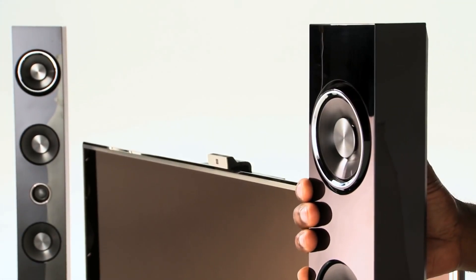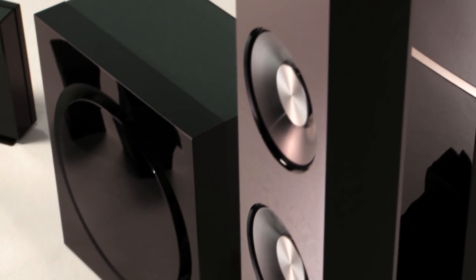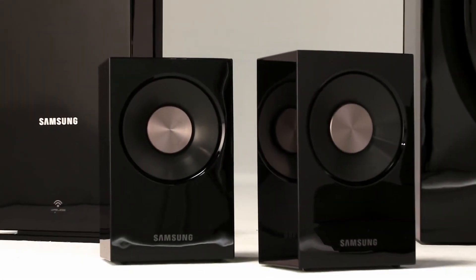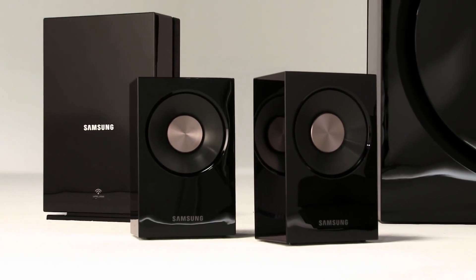This lets you deliver advanced vertical surround sound. Throw in a thumping passive radiator subwoofer, a center speaker, and wireless surround sound speakers to really get the full effect.